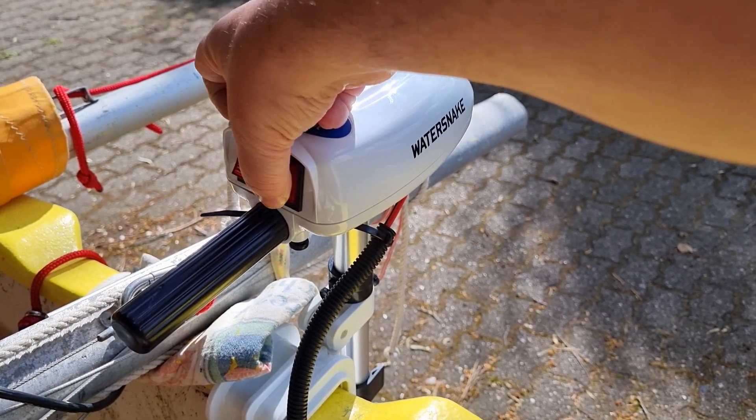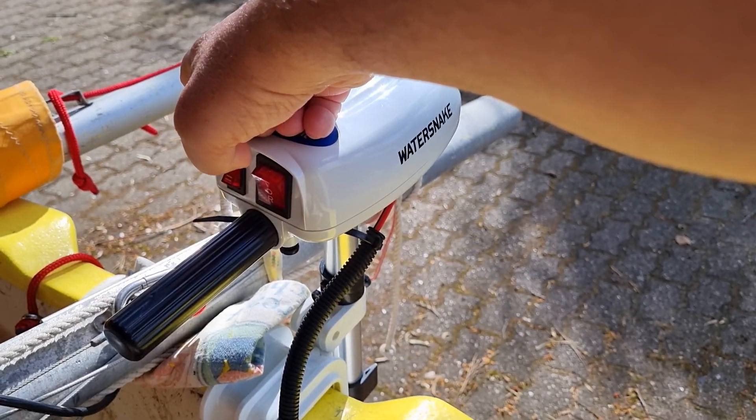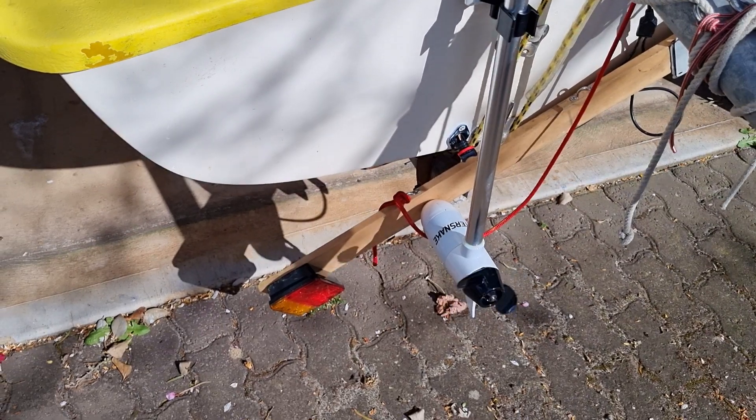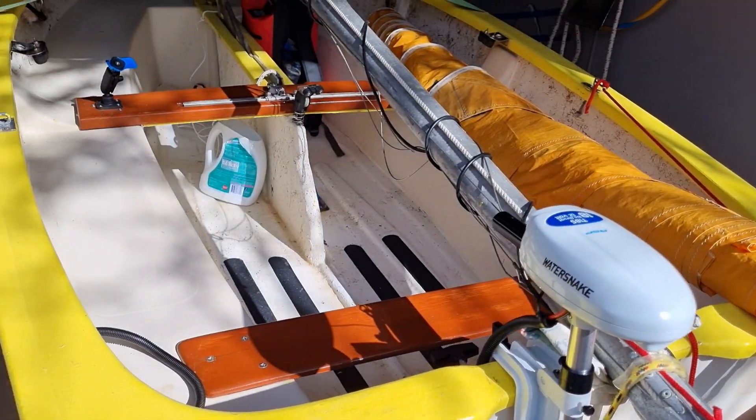And then I can go into reverse. So that's pretty good.